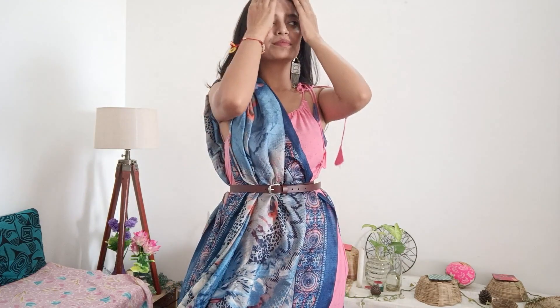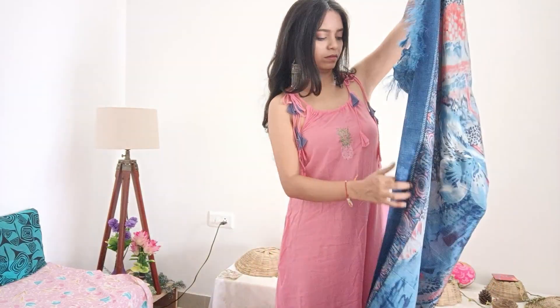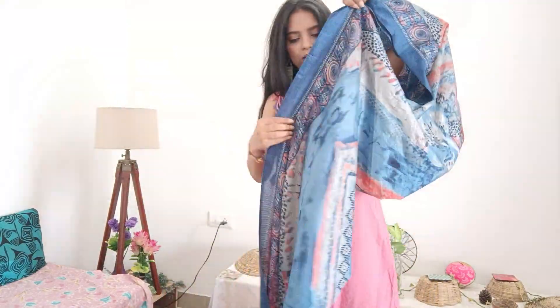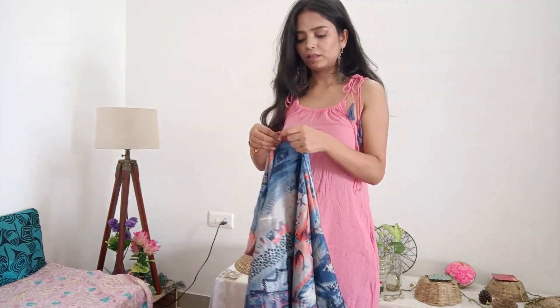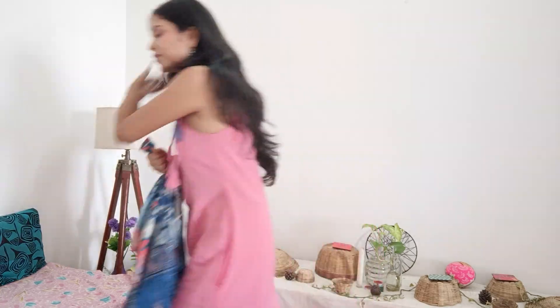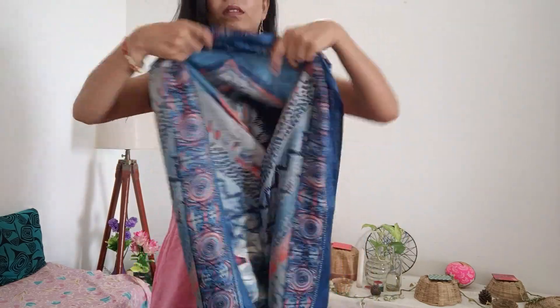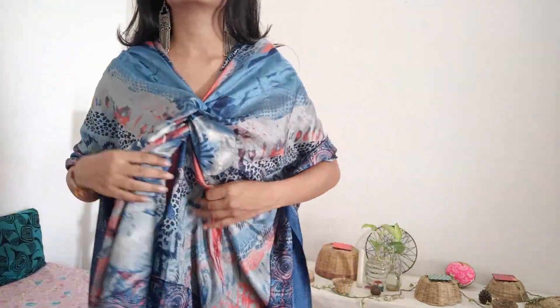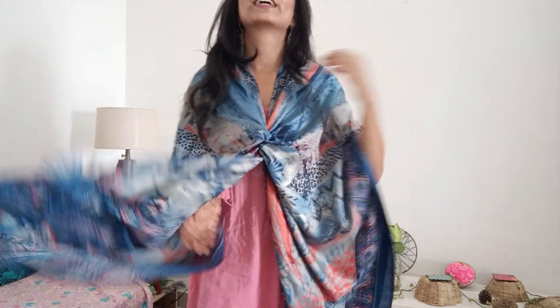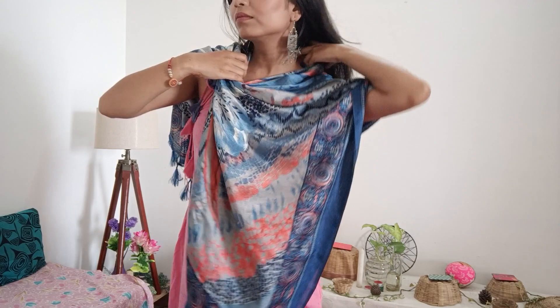For the fourth look, simply fold your dupatta in half. I have seen this hack many times on Pinterest, so I thought to include it. Personally I don't like how this folded look turns out — maybe I did something wrong — but if you like it you can use it. Simply pleat it, rubber-tie it, and place it with the open parts on your shoulder. If you want, you can also wear it as an off-shoulder style.